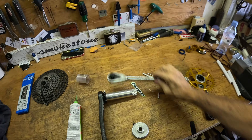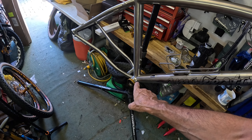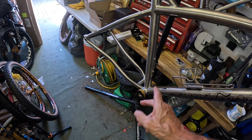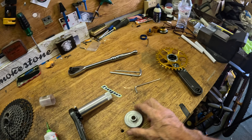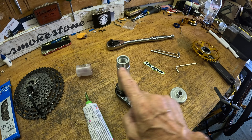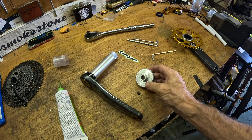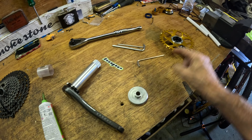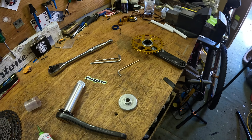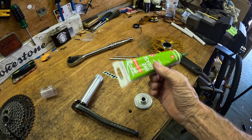When fitting the bottom bracket, I always put grease on the threads — you do not want it to bind. Just put a bit of grease in there and make sure it doesn't stick. With Hope cranks, you've got to put plenty of grease on everything: grease on the splines, grease inside, grease on the axle itself. Hope supply tools to fit their bottom bracket and also to put on the chain ring — a tool comes with the crank.